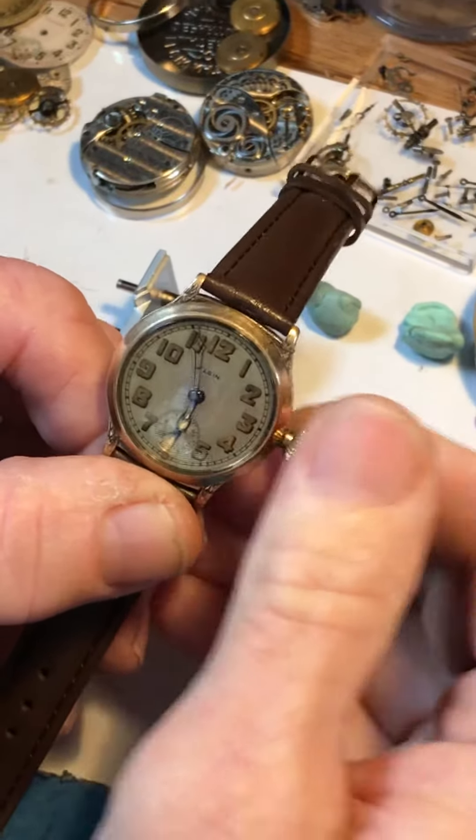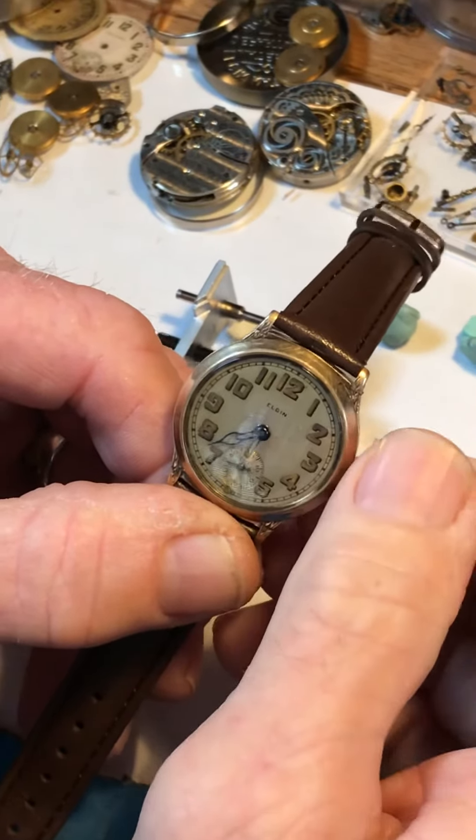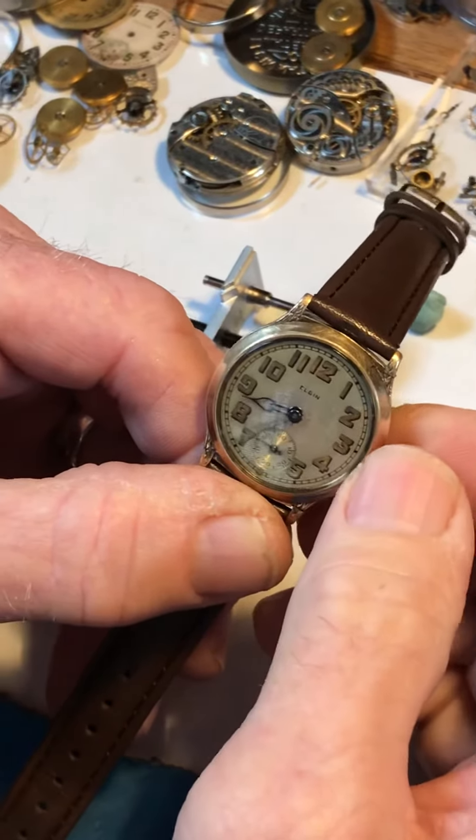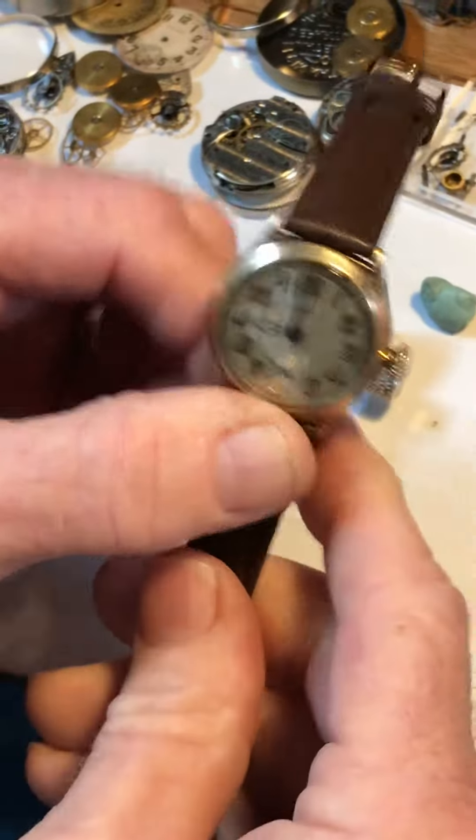When you set the hands, you want to go in the forward or clockwise direction. Don't whip the hands around — take your time, enjoy it, and set the time. Push in the crown and enjoy. Thank you.